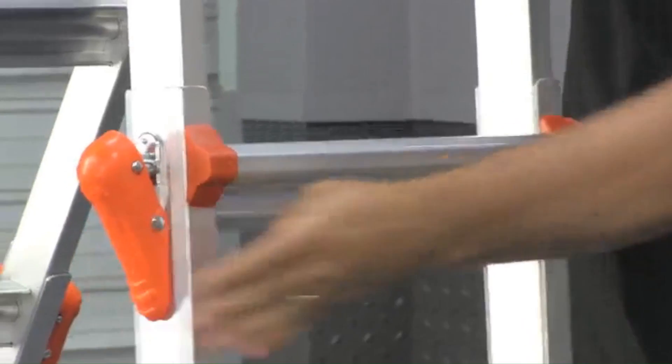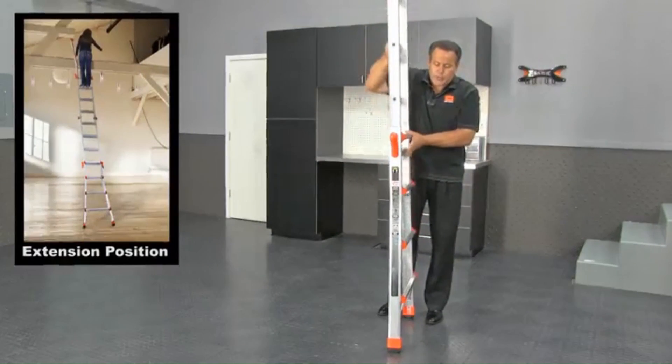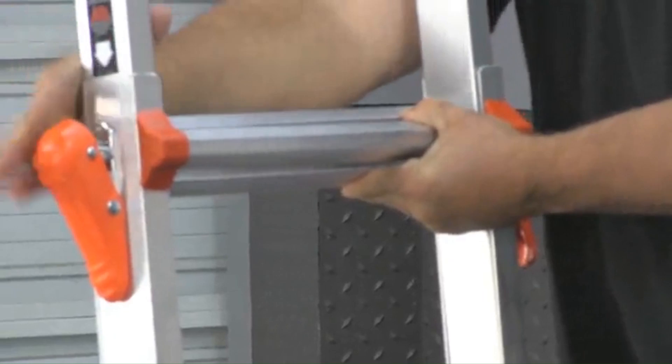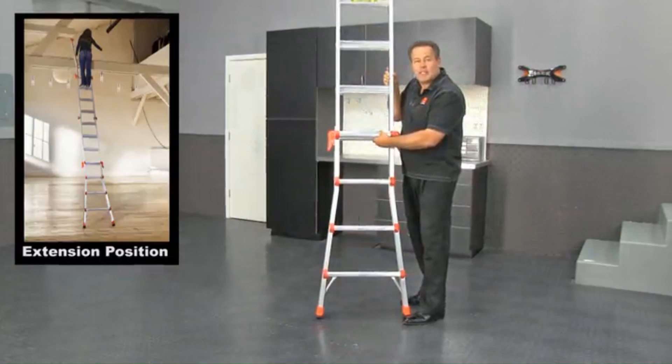When you need to get up a little bit higher, just rotate this straight open, and now you have what's equivalent to a 17-foot lean-to extension ladder. That's 15 feet tip to tip, but you can reach 17 feet when you're working on it.